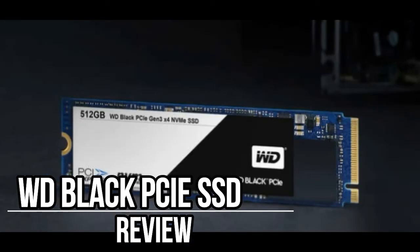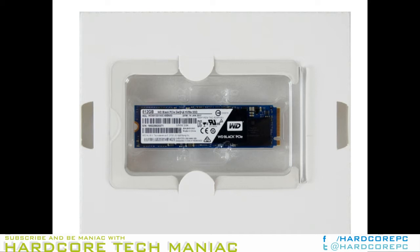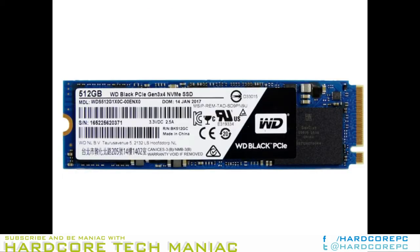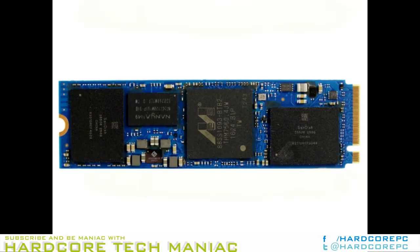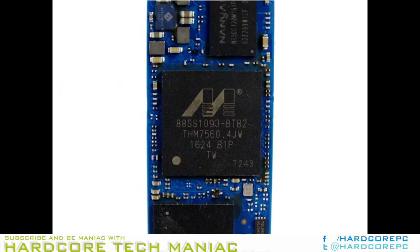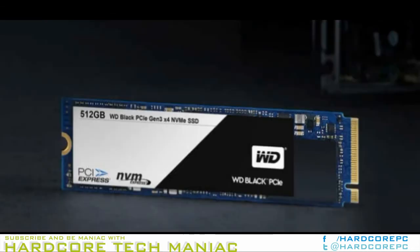Once reserved for enthusiasts and power users, NVMe SSDs have trickled down market. We haven't seen a flood of low-cost products to take us beyond the limits of SATA, but there are enough available to give us a few choices. The latest low-cost NVMe model comes from Western Digital. The new Black PCIe SSD represents the fastest consumer product from the company, but this isn't the same Black Series we've come to love in hard disk drive flavor. When Western Digital announced the new Black PCIe, the specification sheet spoke volumes about its market placement. The Black is another low-cost NVMe entry designed to motivate mainstream users to upgrade to PCI Express-based storage.